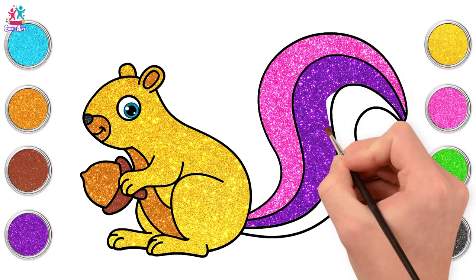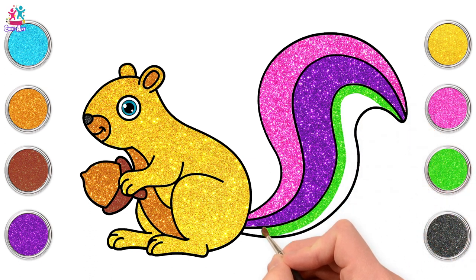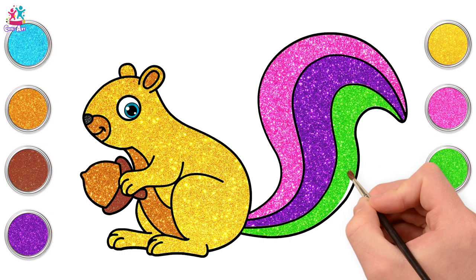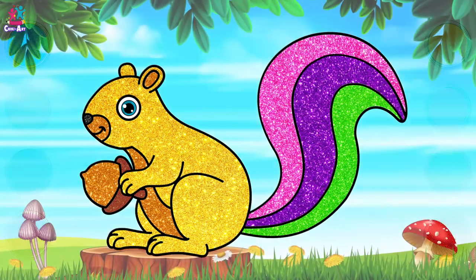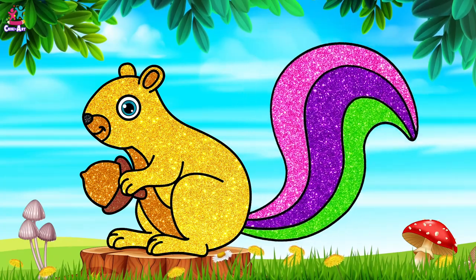And done! Last but not least, we're going for bright green, because it's really good to have some contrast, don't you think? Excellent! Well done, kids! You did a great job! Go on, go along and eat that nut.